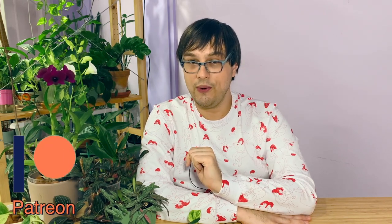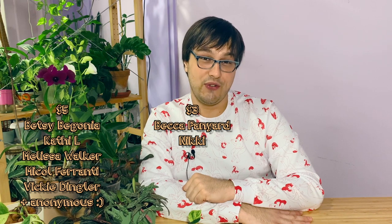I also now have a Patreon account and the link will be in the description below. I hope you're all having a wonderful day and thank you so much for watching. I hope the video was enjoyable and informative. See you in another video! I would like to take a moment to thank my patrons — a majestical shout out to my $5 patrons: Betsy Begonia, Kathy L, Melissa Walker, Nicole Ferranti, Vicky Dingler, and my one anonymous patron. And a big shout out to my $3 patrons, Becca Panyard and Nikki. Thank you so much for your support — you're truly wonderful.